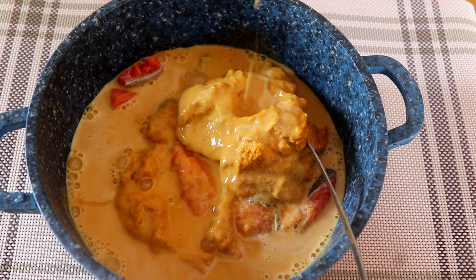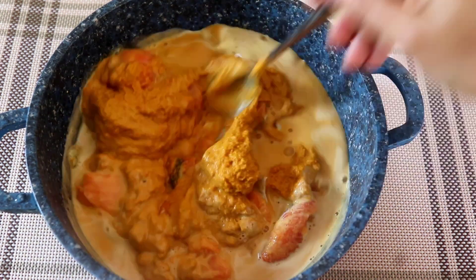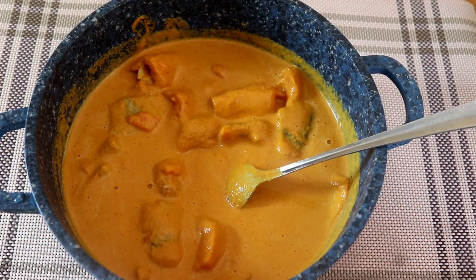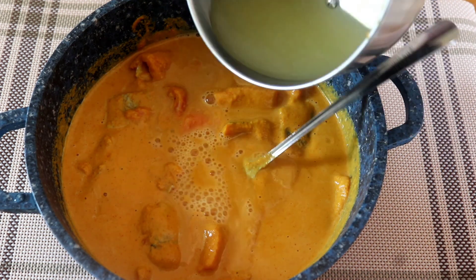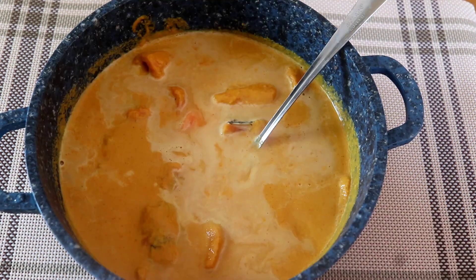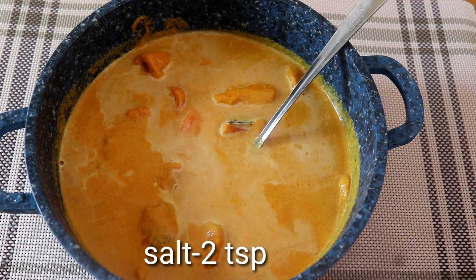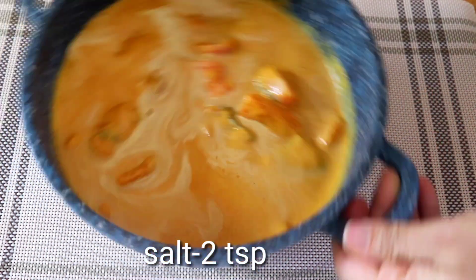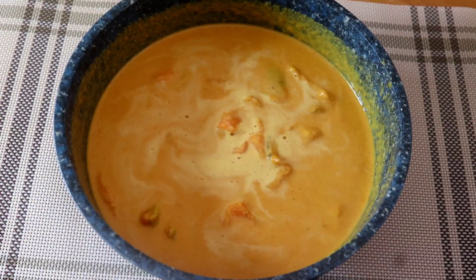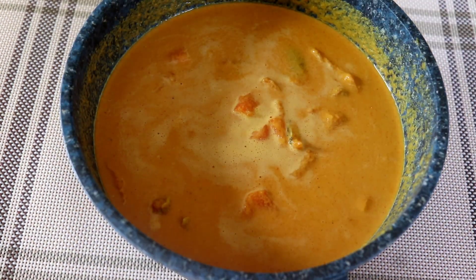We will cook it with the meat. We need a cup of water to mix it up. We will cook it up a little bit. We will put it up. We will mix it up and cook a spoon.